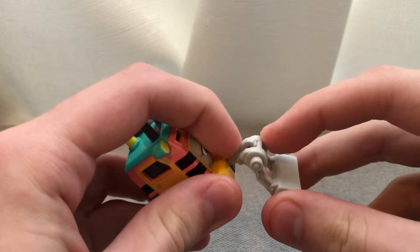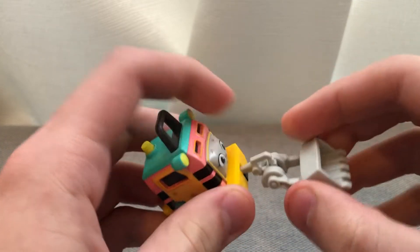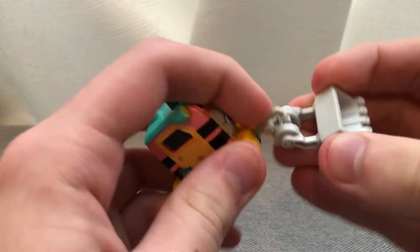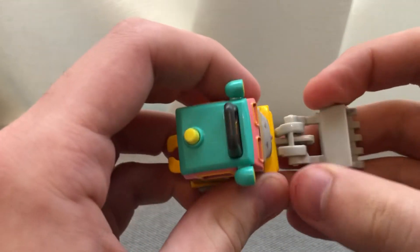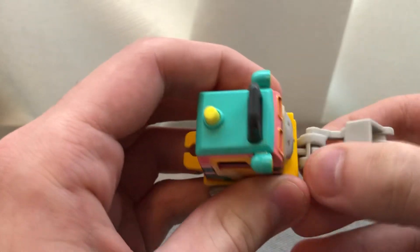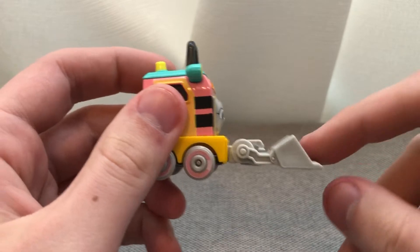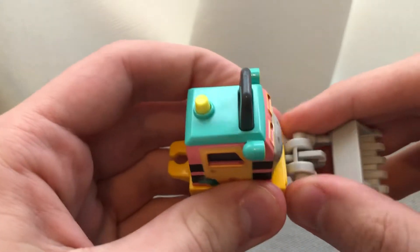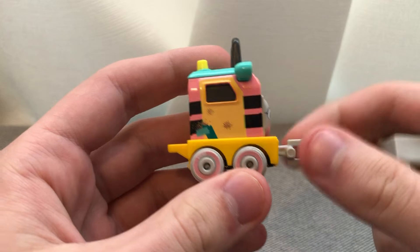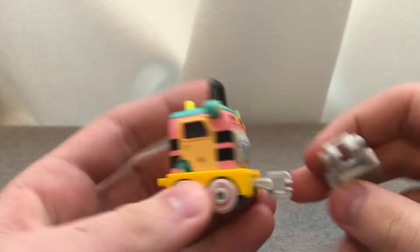And the shovel — you can hook it on up front, just like so. There we go. So you can have Sandy digging up things, or if you want you can just have it like this and have her push and pull freight cars and coaches and stuff like that.